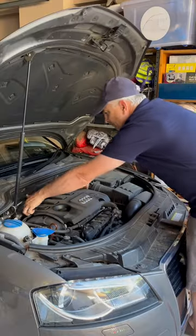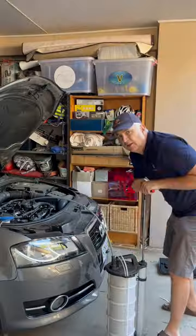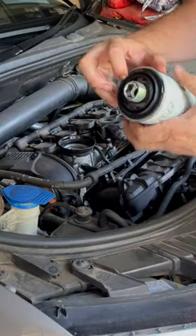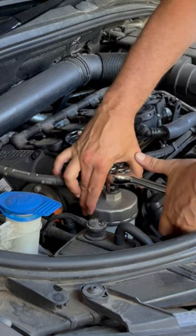Pop the bonnet, pop the engine cover off and this tube, suck the oil out of the dipstick tube, spin the oil filter off, lube the ring, spin the new filter on and just snug.